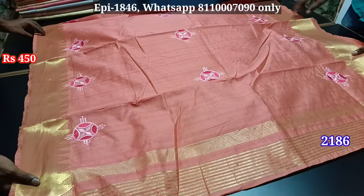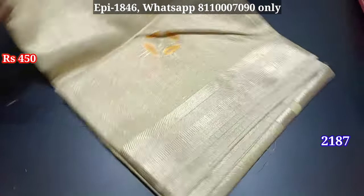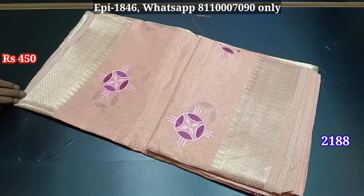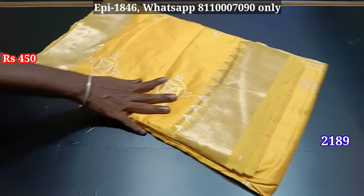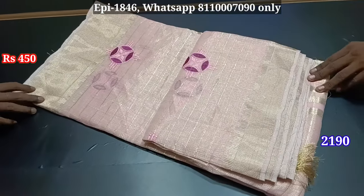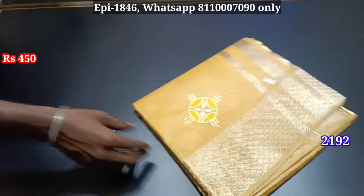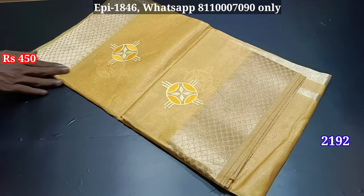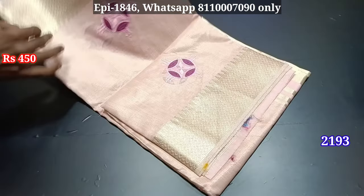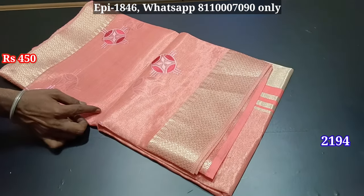Blouse body — there are 3 patterns. Color shades: 2188, 2189. You can select any color shade. Everything is good. There is color shade 2193. Everything is good — all the body options are full.